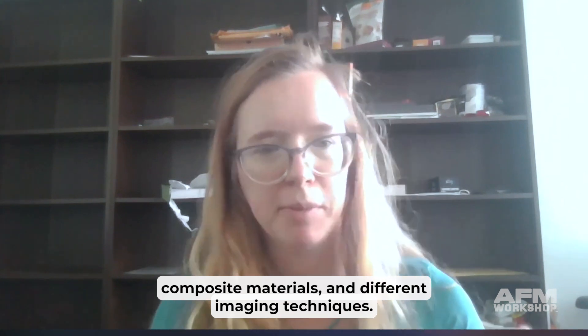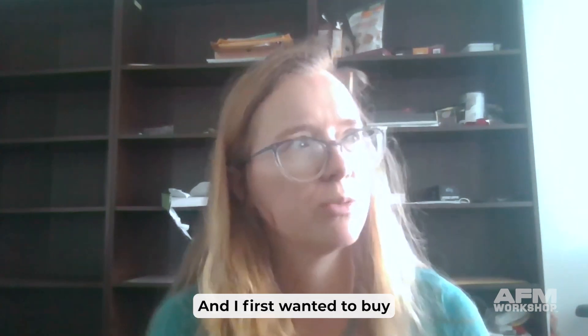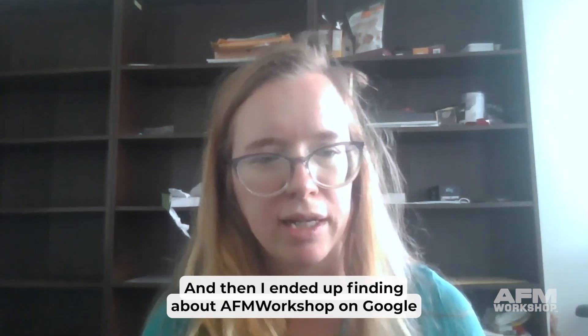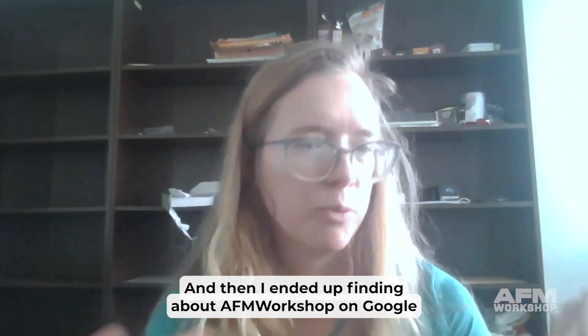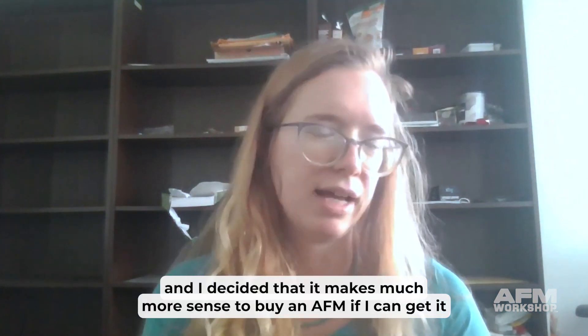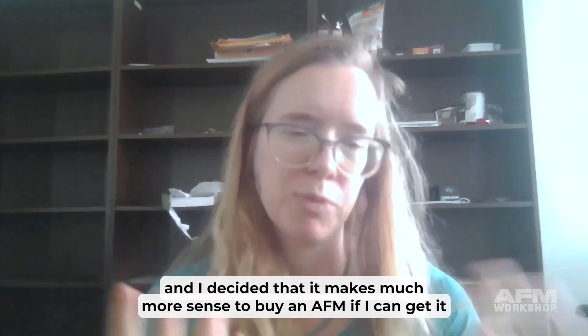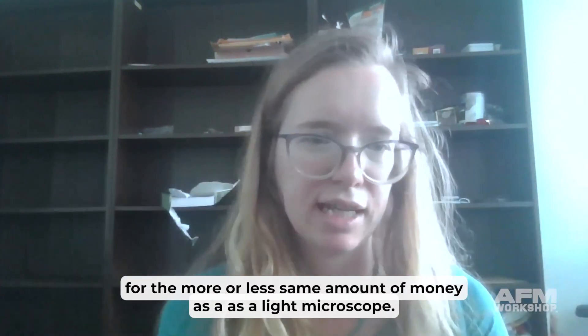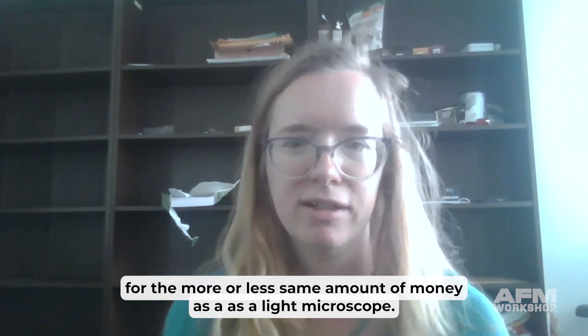I first wanted to buy a very high quality light microscope, and then I ended up finding out about AFM Workshop on Google. I decided that it makes much more sense to buy an AFM if I can get it for more or less the same amount of money as a light microscope.